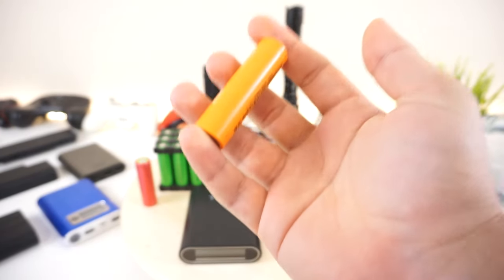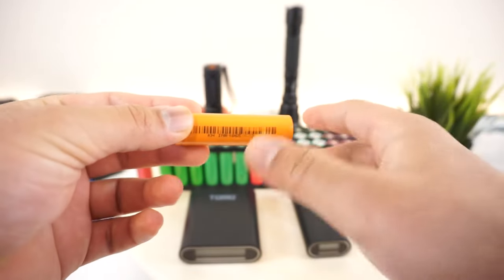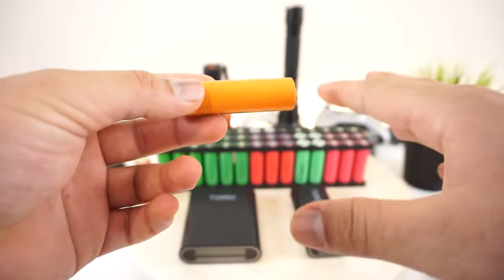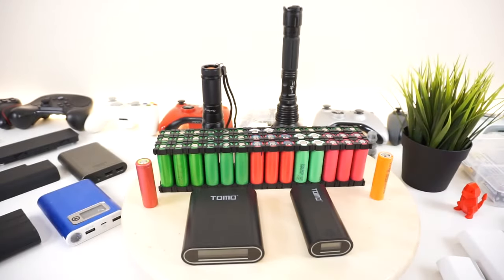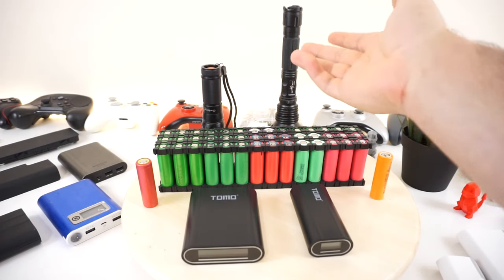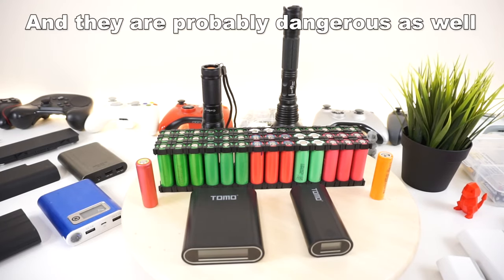These things hold 3.7 volts up to 4.8 volts, and their range of milliamp hours is about 2,500 to 3,000 milliamps, sometimes 4,000 depending on the brand. If you're looking for batteries for your flashlight, you'll find them dirt cheap online from China — but I totally recommend not getting those because they are horrible and don't hold the charge.